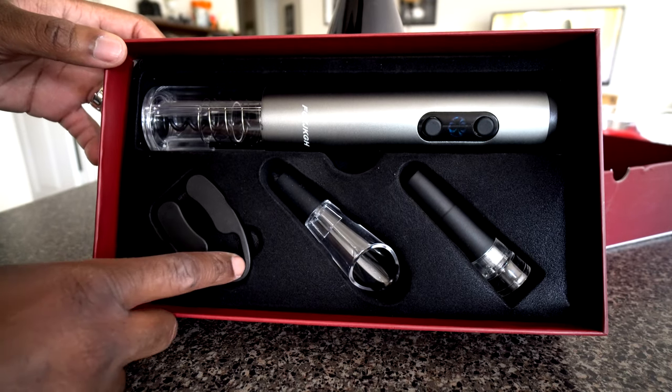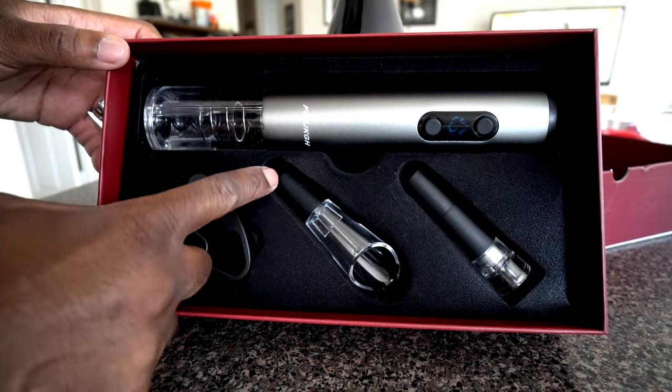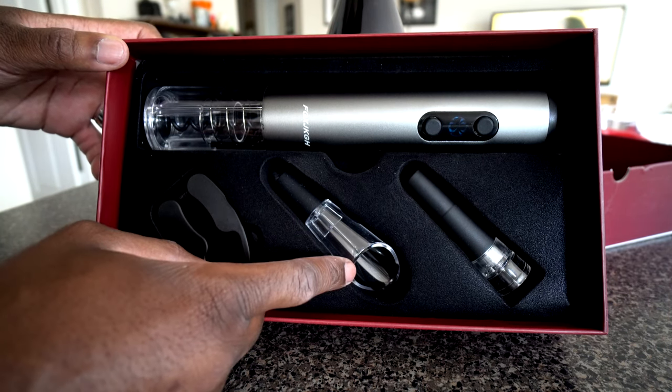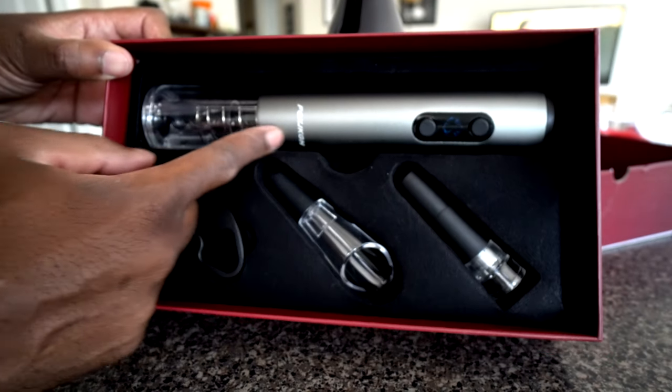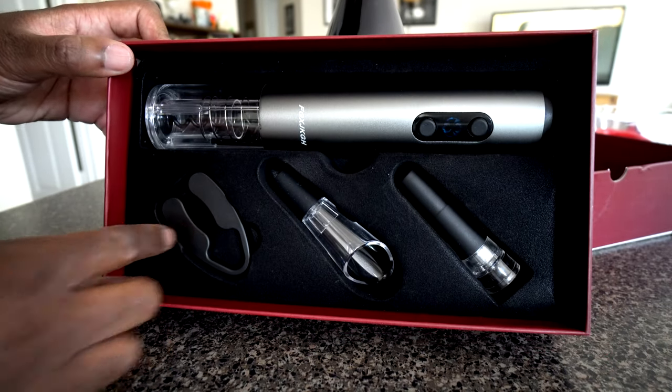All right, so there we go — we were able to see what comes in the box. Let's jump into the good and the bad. The first good thing I want to mention is that it comes with a lot of accessories to make the overall experience of using it even better. As we saw with the unboxing, it comes with a foil cutter, a wine pour, and a vacuum seal — all those extra accessories besides just the wine opener to make your overall experience that much better.